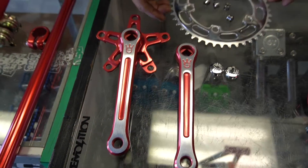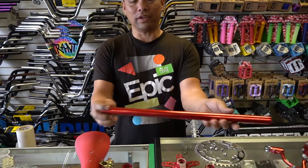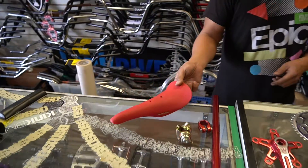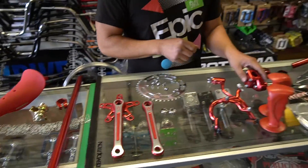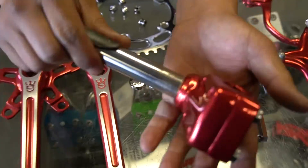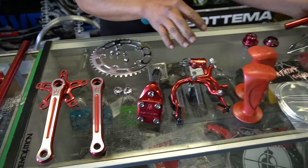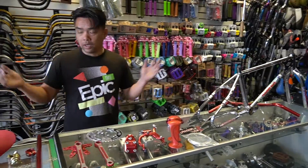We go down to the bottom - we got some Segino cranks with the Segino chainring. Seatpost - just nothing fancy, just an aluminum pipe. Diamondback seat clamp and just a Kashimax seat to tie that all up. All this stuff besides the brakes has been re-anodized. The sprocket has been repolished and re-chromed. So there you guys have some of it - we're gonna build it.